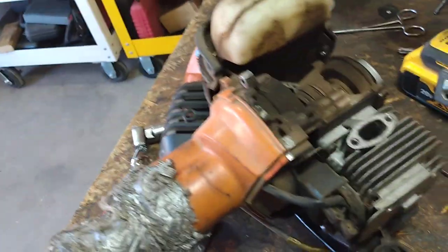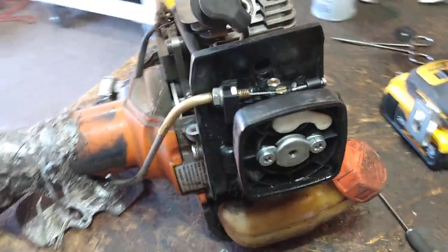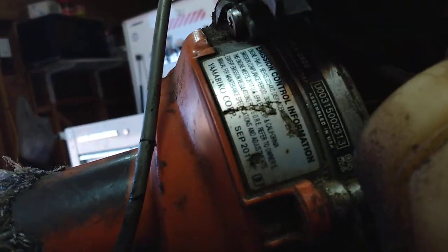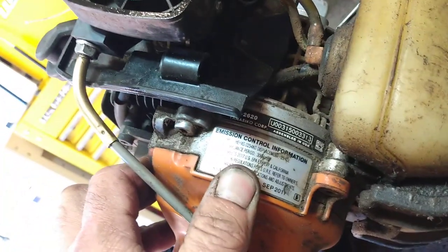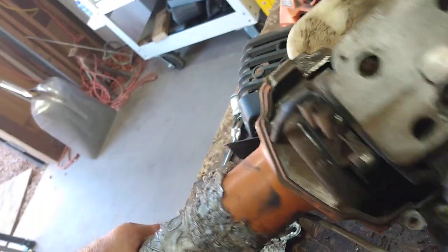Hey tubers, me again. It's just a Saturday here in the desert, gonna be about 85 — nice day. We've got a hedge trimmer. It's an Echo HCA 2620, and the date says 2017.